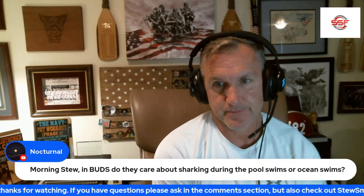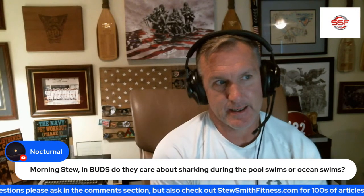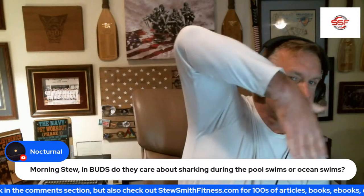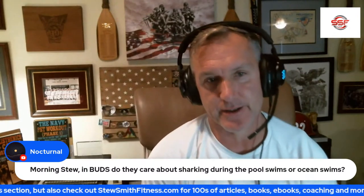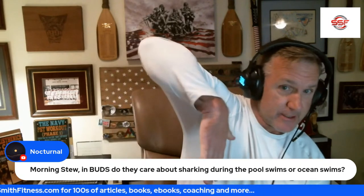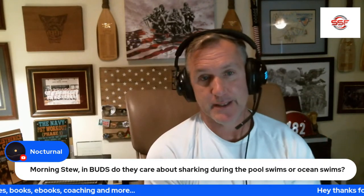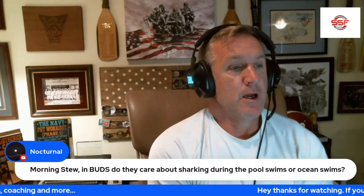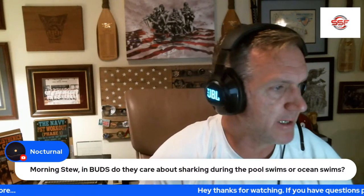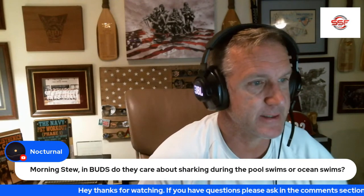Over the years, the underwater recovery stroke has evolved — some people high-elbow it, and as long as the hand stays in the water, it's considered an underwater recovery stroke. That's a little vague to me. I don't see it as an underwater recovery stroke if your elbow is coming up out of the water. That said, elementary side stroke and breaststroke are also legal underwater recovery strokes for the PST. And if they yell at you for sharking, it's an easy fix — literally going from one arm position to another.